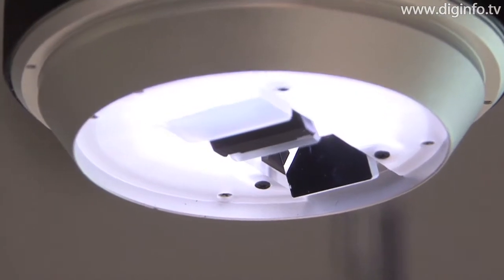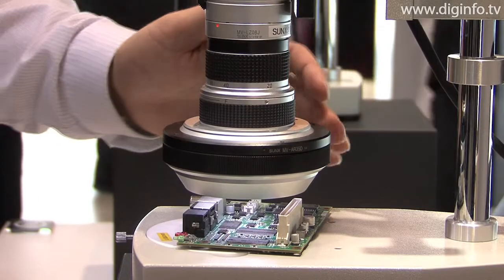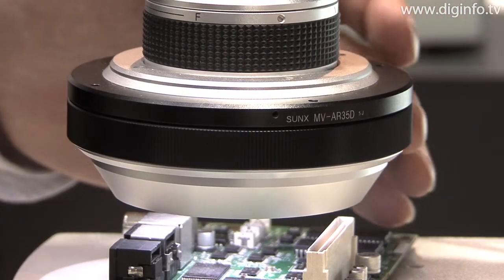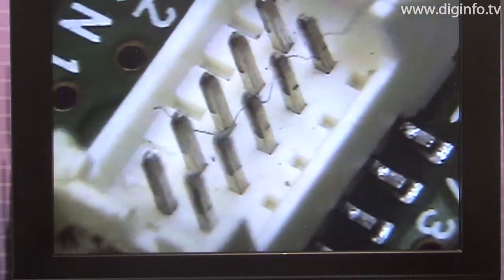The MVS series is also equipped with a master view function that draws a marker on the image, with a live measurement function that can be used to take measurements while observing the sample, and with a direct report function that can be used to create Excel reports with just one click.